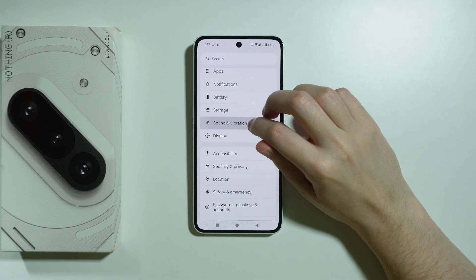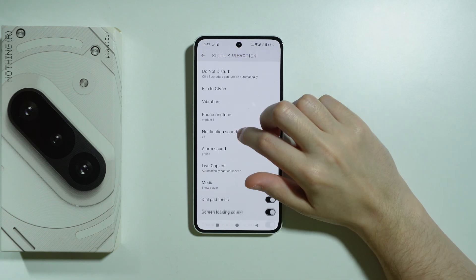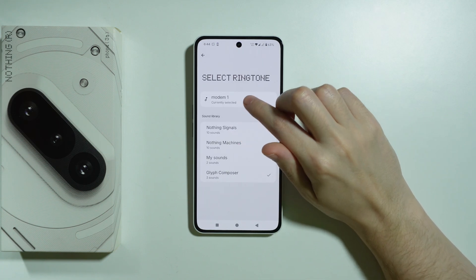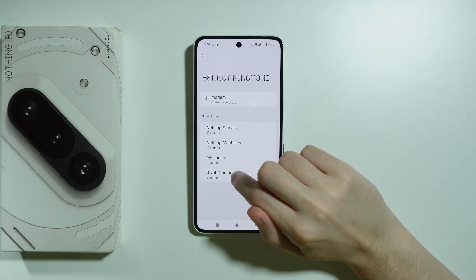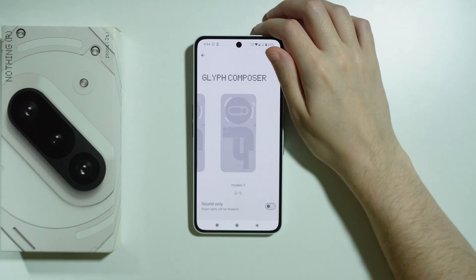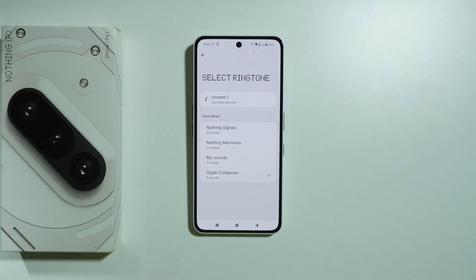You can verify by going back to Settings and then Sound and Vibration. Under Phone Ringtone you should see your ringtone selected. You can also go to Glyph Composer to find every single one of them, and that's pretty much it.